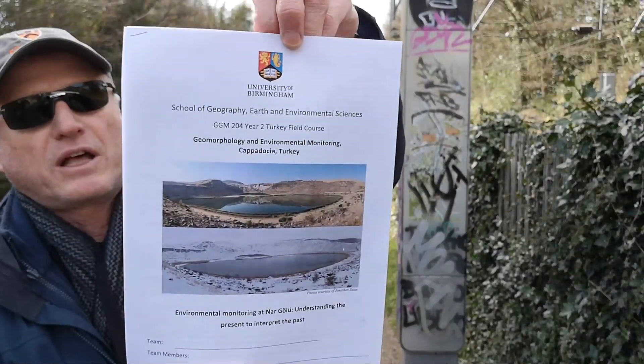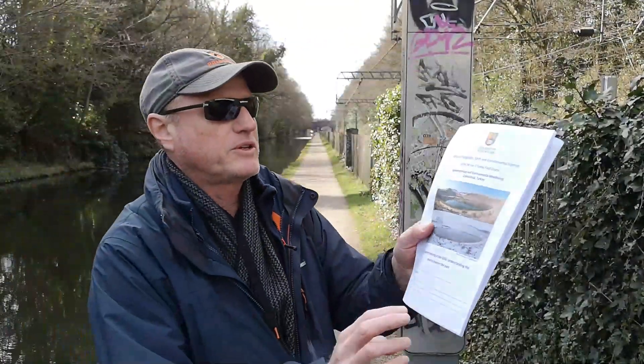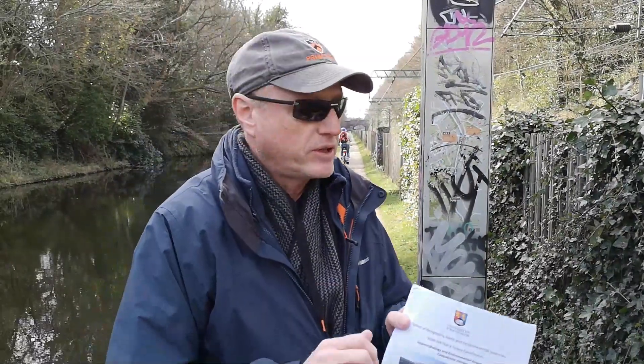As you can see, here we are on the Birmingham Worcester Canal. This is Nargaloo, where you would have been working — it's between 20 and 26 meters deep. Here at the canal we've only got around about two meters at most. We're going to be exhibiting a range of equipment that you would have used if you were out in Turkey, and there'll be a series of videos to work through one by one, showing you how you would have got the results.